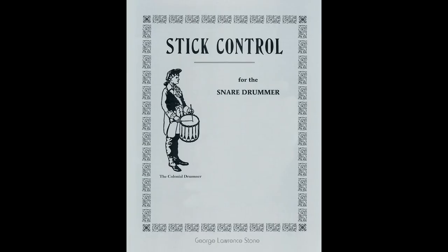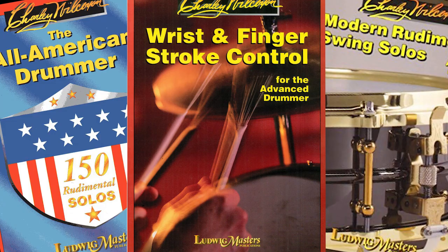So we accept that playing stick control — or my personal favorite, Charlie Wilcoxon — on the pad is one way to make your hand technique more textbook on the kit. But now for the question that's going to make some of you mad at me: is it the best way?